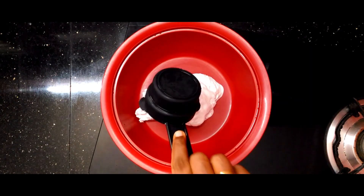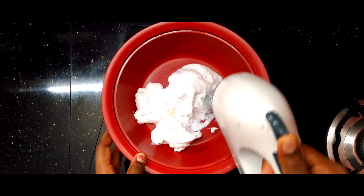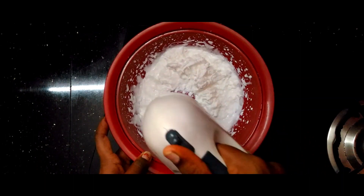I'm adding whipping cream here. I am making a filling. I add the whipping cream here.